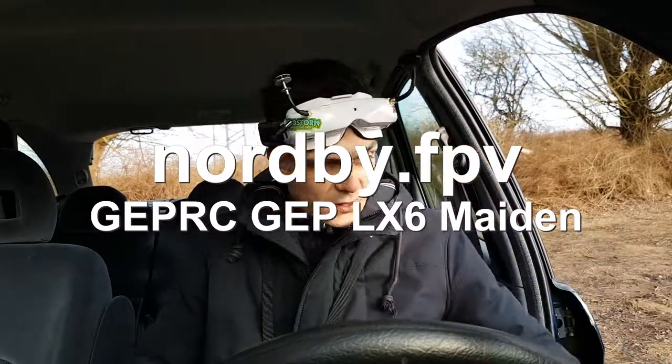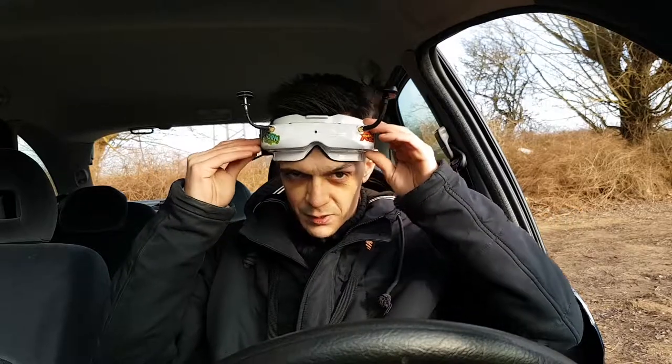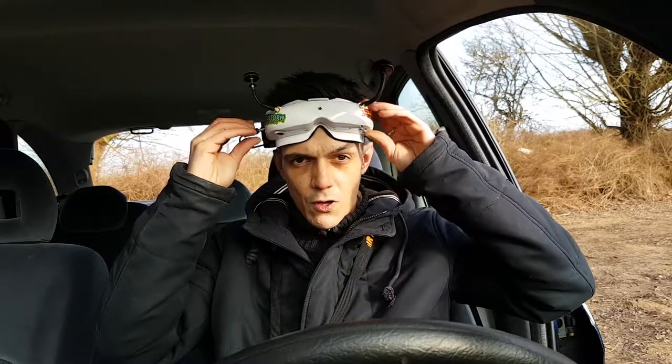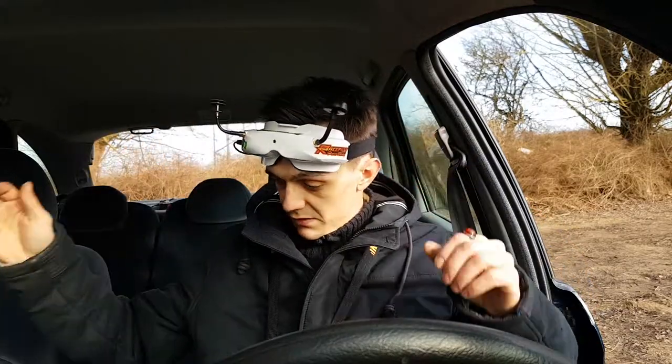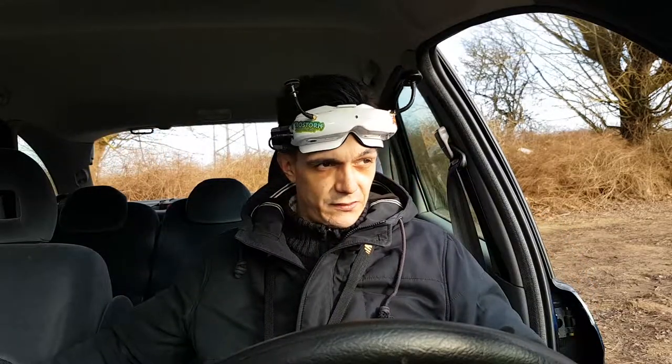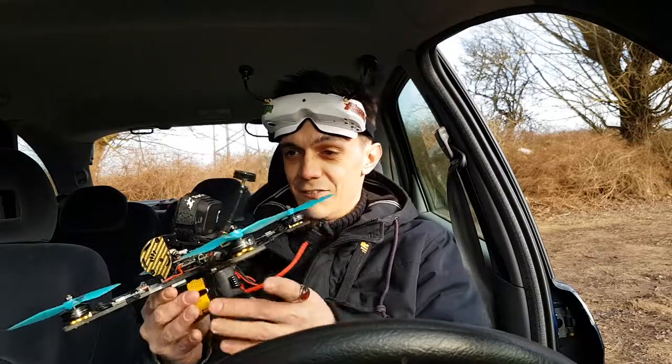This is going to be fun because I haven't done this ever — I've always had shitty VTXs. It's ridiculous, but we'll see how it goes. I have no clue.